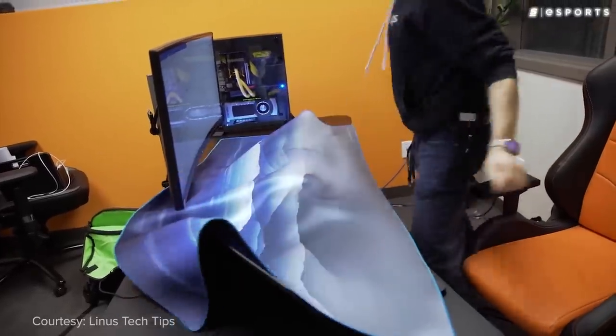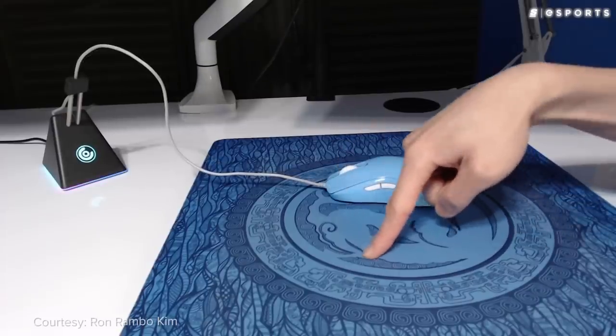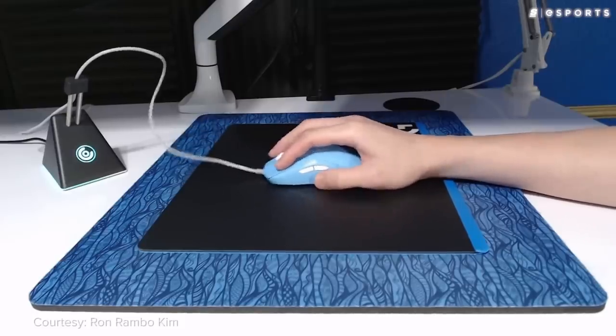Nowadays, almost every popular mouse pad is available in a variety of different sizes. So depending on your sensitivity, the possibilities are endless — you can even get pads that cover your entire desk if you want. But over time, it wasn't just the shape and size that was changing; it was the materials being used to produce these pads. I'm a boomer who uses a boomer pad and don't know anything about this carbon fiber glass business, so I'm going to ask my good friend Colton to come in and teach us about them.